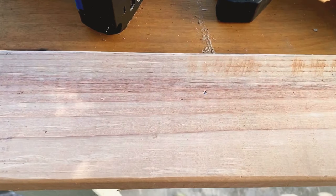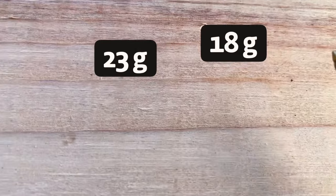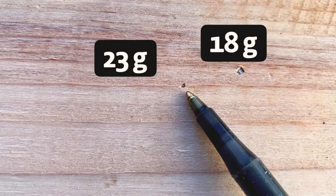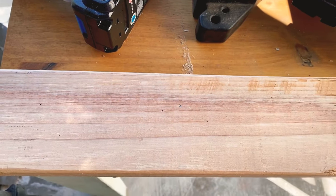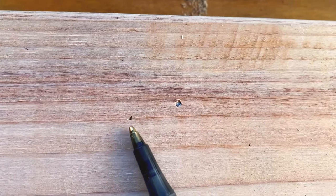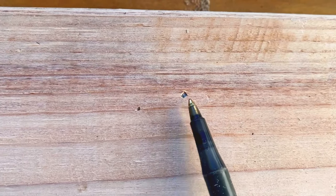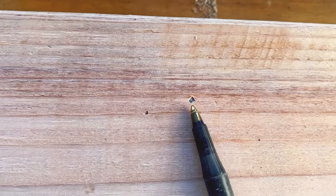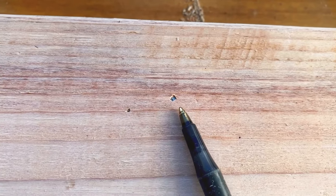I want to show you the sizing difference in the nail heads — it's pretty incredible. Here's the 23-gauge pin nail — you almost can't see it from far away. That's great for trim work and art pieces where you just need a piece held in place while the glue dries. And here's the 18-gauge brad nail — it's more substantial and made for a bit more strength, typically used for trim work inside a home like molding.